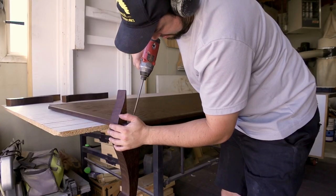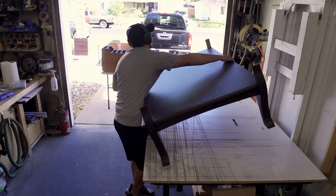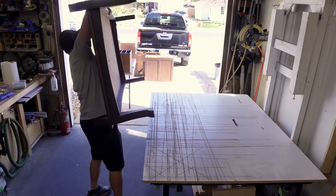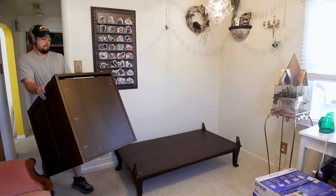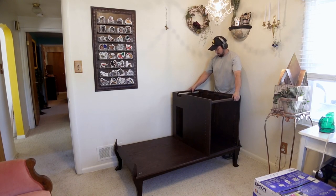I can preassemble the base and bring it into Bridget's office where it will serve as the packaging station. Here I can install everything in place. And as always, it's time for Final Shots.